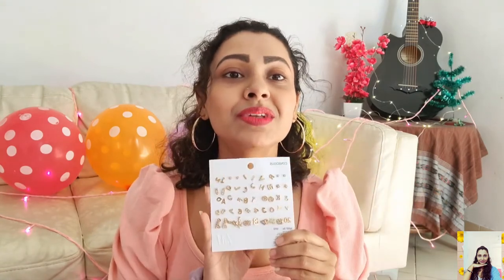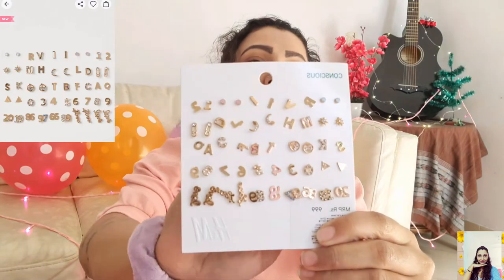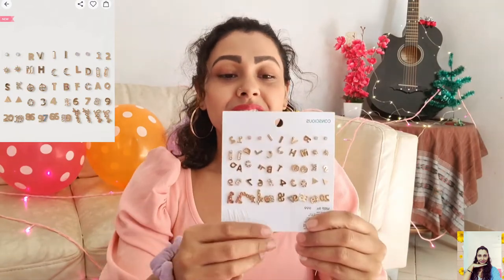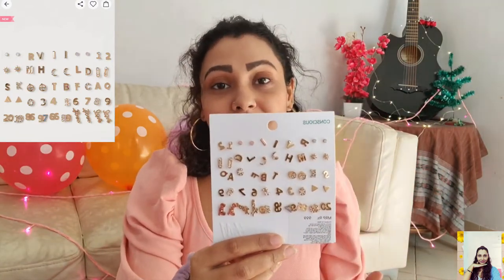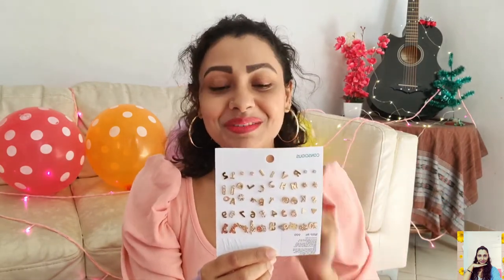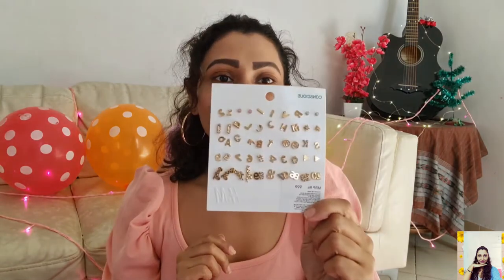This is the cute earring studs set from H&M. You get these metal studs in the shape of letters, numbers, objects, and different kinds of shapes. Some can be worn as a pair and others individually, so you can style these in a million different ways — that's why I'm loving this one. I bought it at a nice discount, but right now it's at full price. I'll link down some similar products that are currently on discount, so you can check those out.